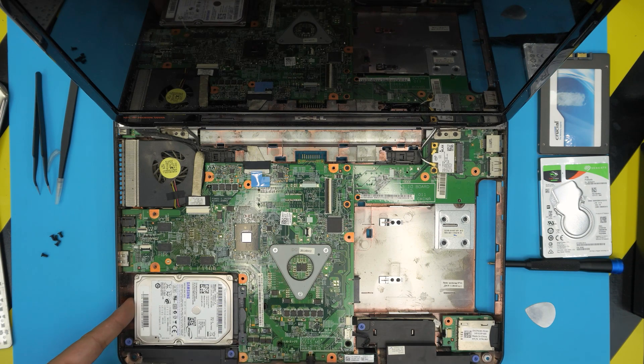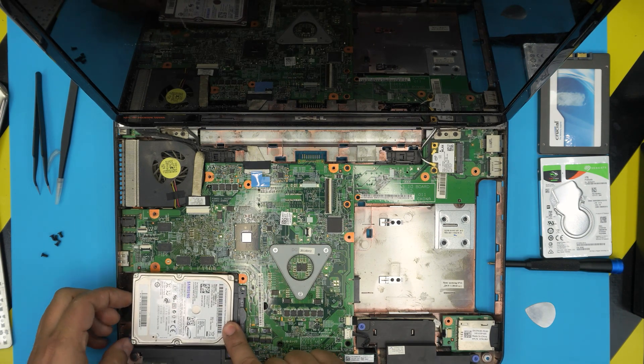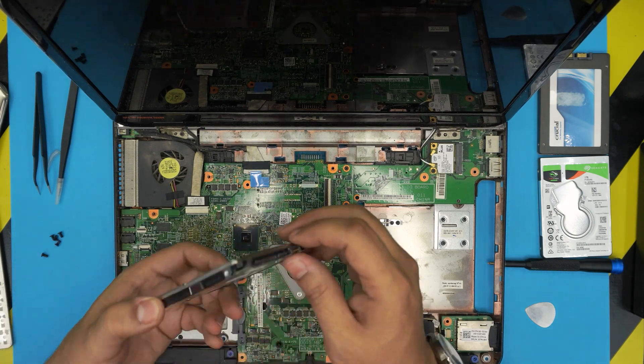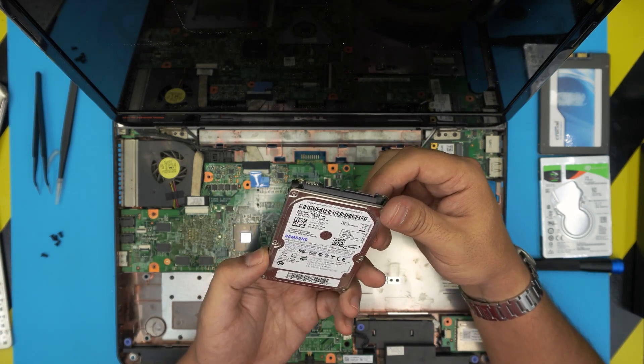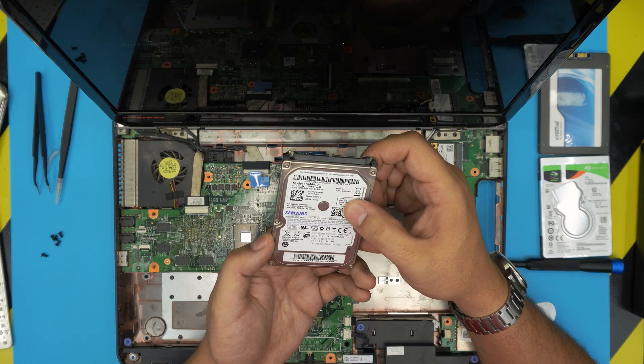The hard drive is right over here. To remove it, we already removed the screws on the bottom. Just bring it up at about 30 degrees and slide it out. And this is the hard drive — it's a Samsung 640GB, 5400 RPM. Pretty weird number, 640 gigs.